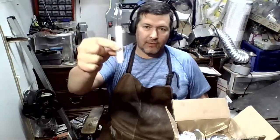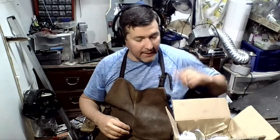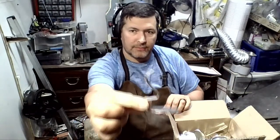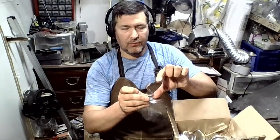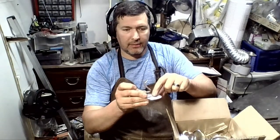My son-in-law helped get all these handles off for me, got them put in the tumbler, and everything came out great. So I'm just going to get started making the handles, make the spoons like this, and I'll get them flattened out so they lay flat. Whenever I put my handle on there, we'll have a place to solder it right here at the bottom.